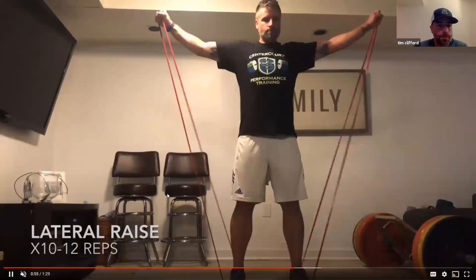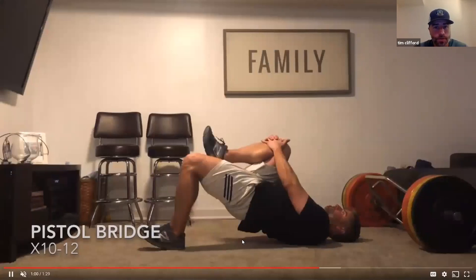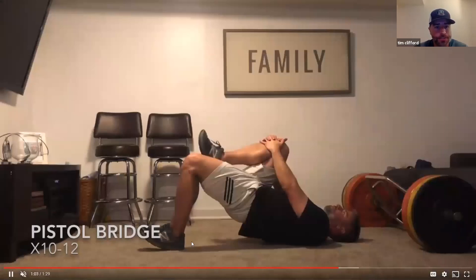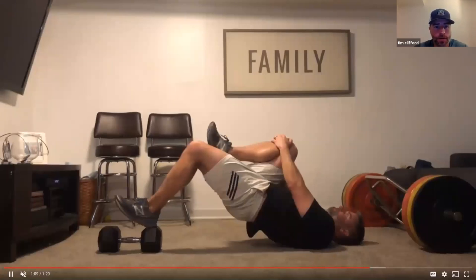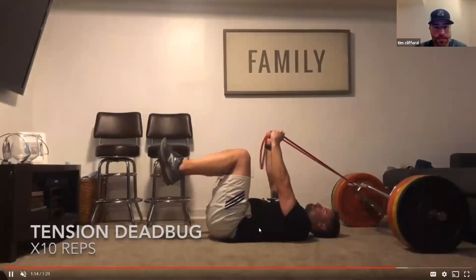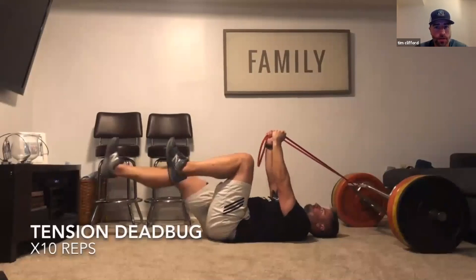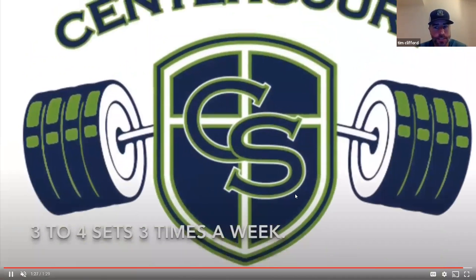The lateral fly — I'm doing this with bands, it can also be done with light dumbbells. The pistol bridge: looking for a nice squeeze in the glute and the low back. A progression is to raise up on top of something — I'm using a weight here and you'll feel the difference. For the tension dead bug, get that nice exhale — belly tight, inhale on the out, exhale on the in. That little bit of tension activates the upper core a little bit more than a standard crunch.